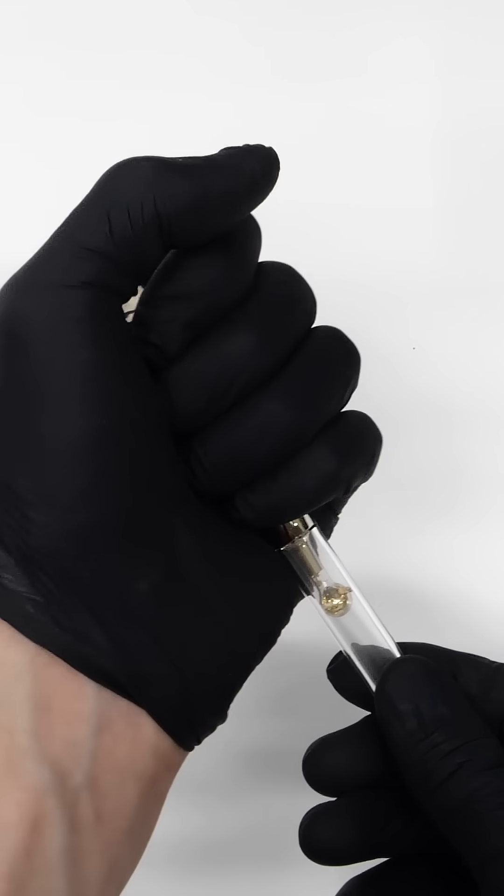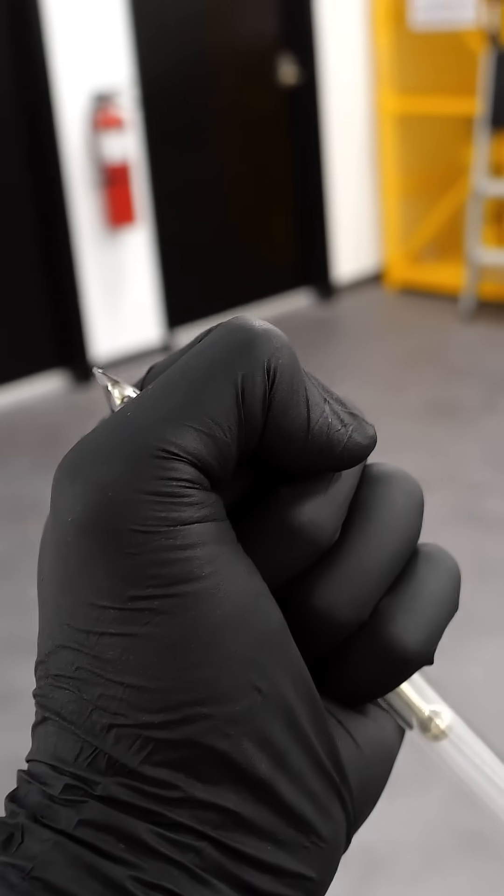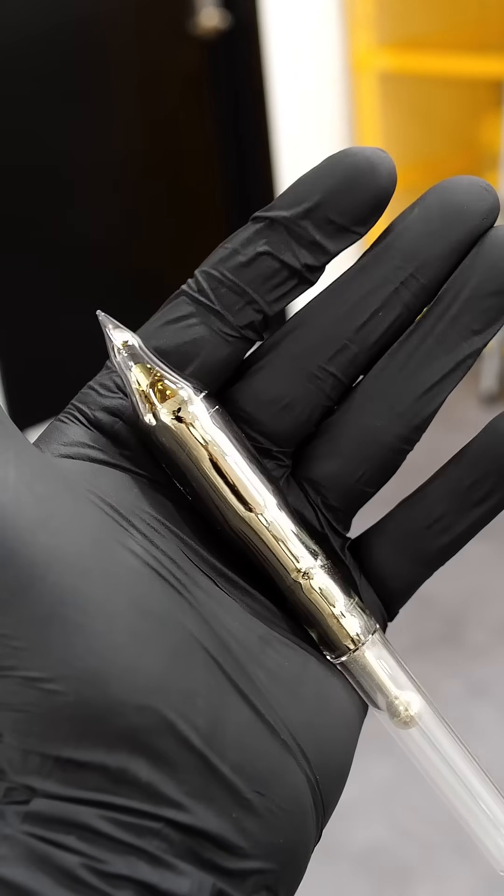If I hold it for another minute or so, I can completely liquefy it. I just have to be really careful though, because dropping it in its liquid form would be an absolute disaster.